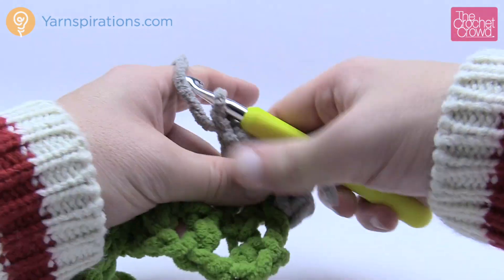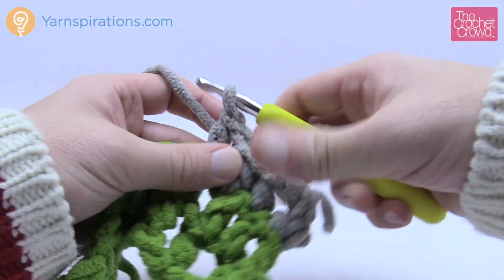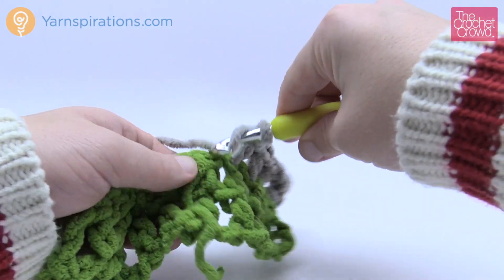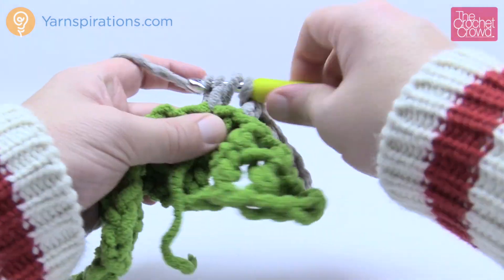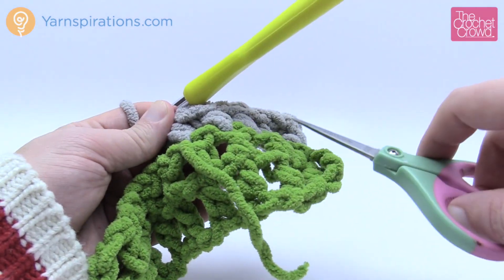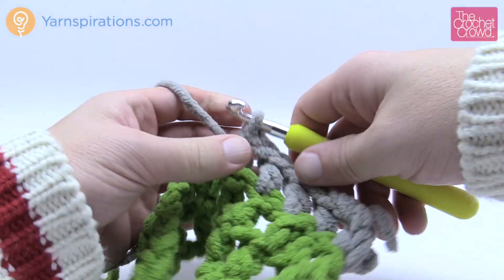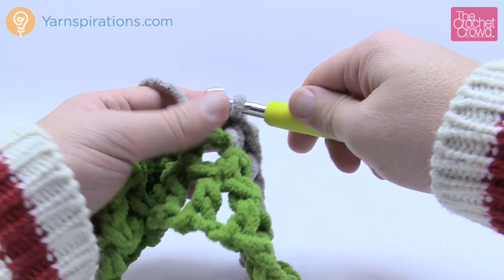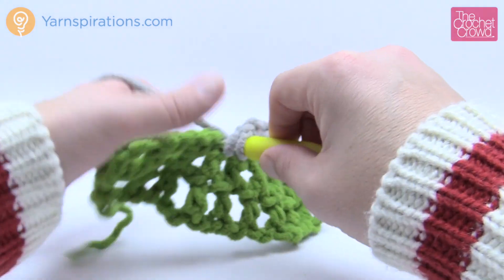Continue the mesh with the new color — half double crochet, chain one, into the next stitch. Once you're past the joined section, safely trim the straggler tail. The mesh sits right on top of each other, and you can see that's how you change colors to do the striping going all the way across. Follow the pattern's color change sequence for the horizontal stripes.